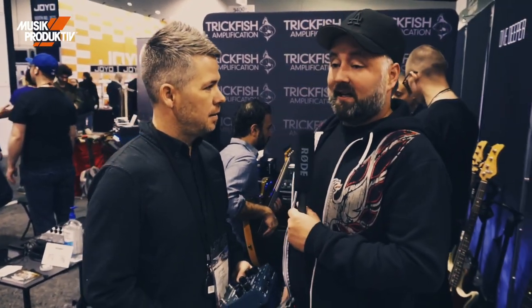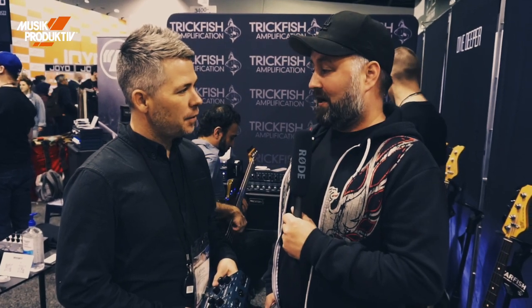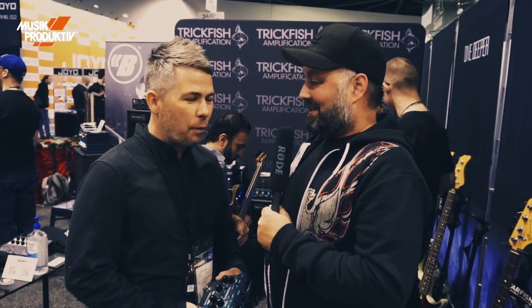Good to see you Ryan, here at the booth of Trickfish. We're doing it for several years now and we're really satisfied with your stuff and people like it. Good to see you again. We're happy to be here surviving at NAMM for a little bit longer. What a noise here.